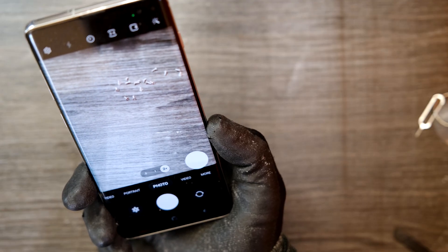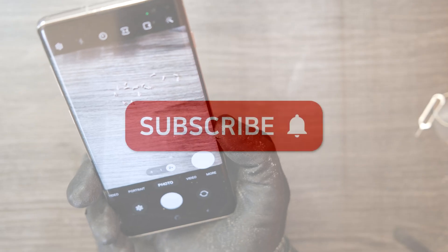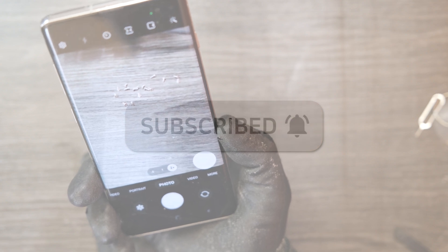That was the video of replacing the rear camera unit on Samsung Galaxy S10+. If you have any questions leave comments, I'll do my best to answer your question. Thank you.